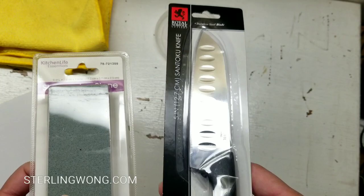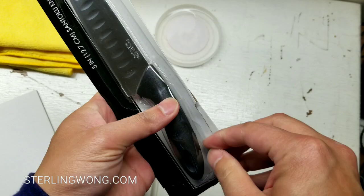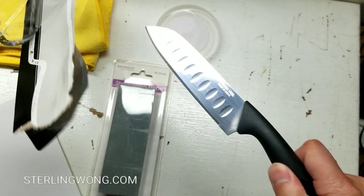I got myself some water, a microfiber cloth, as well as this dollar knife. It's a santoku knife — it's a Japanese chef knife — as well as a sharpening stone or a whetstone. I'm going to leave some links below for these things as well if you want to buy one yourself, and it'll be in the description.